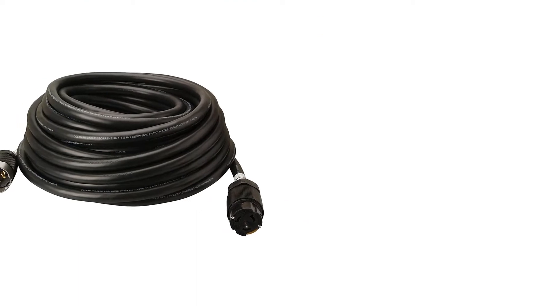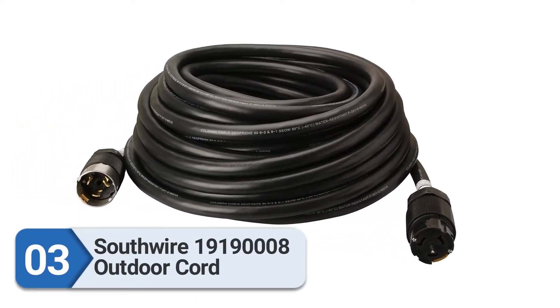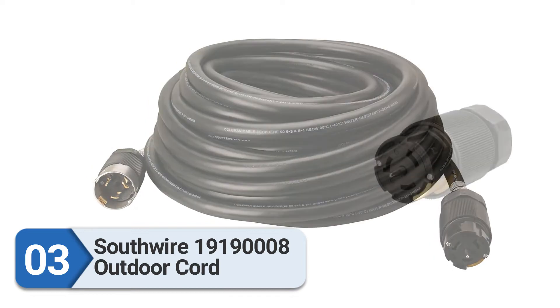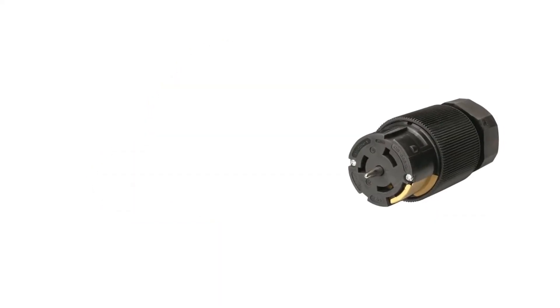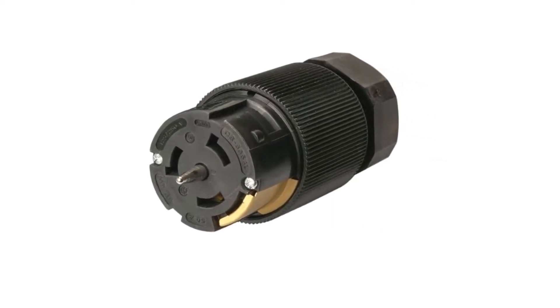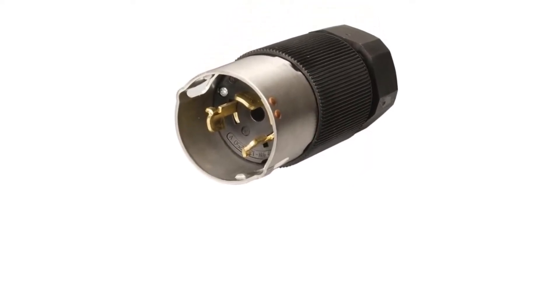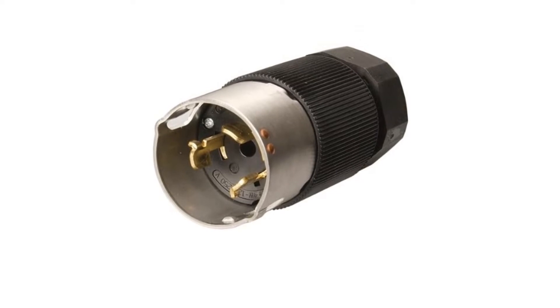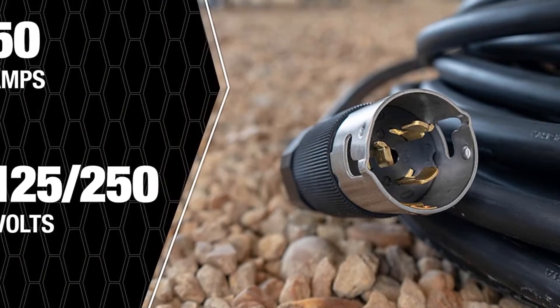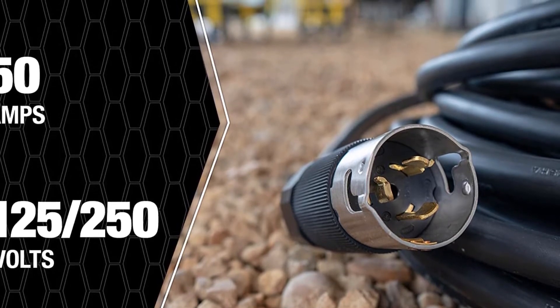Number three: Southwire 19190008 Outdoor Cord. This is the 50-amp twist-lock generator cord by the renowned Southwire. It is a 100-foot-long cable, so it will be able to reach almost everywhere inside your house to connect your appliances. This is a super durable, sturdy cable — get it if you're looking for a cable that goes years without any issues.